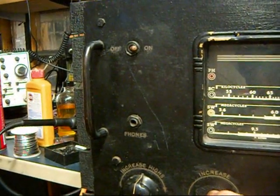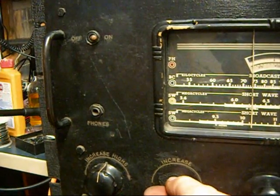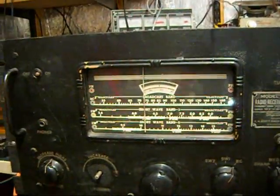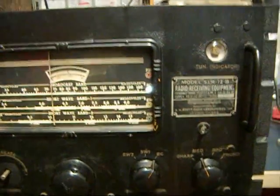But most importantly, it works. Listen to this. That's CFZM 740 out of Toronto, Ontario. I just got this thing working.